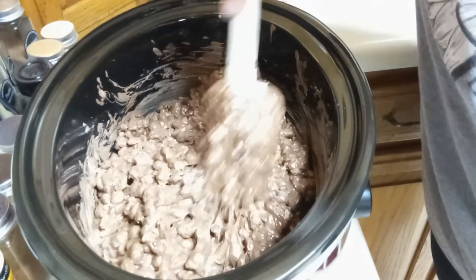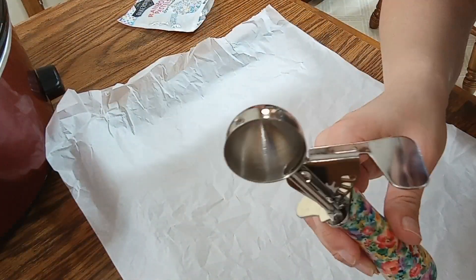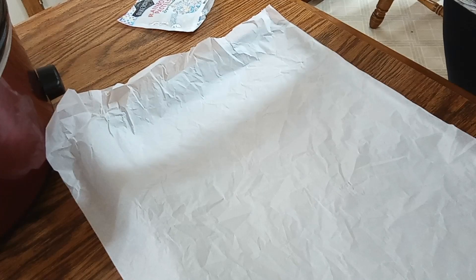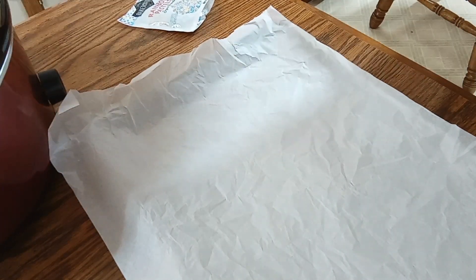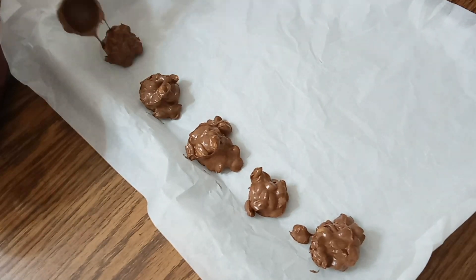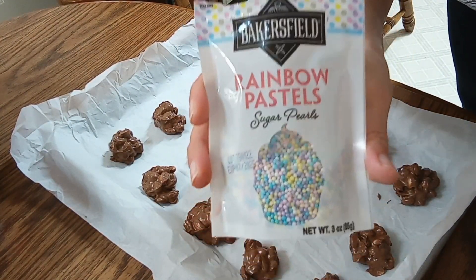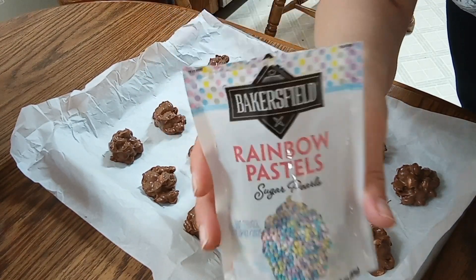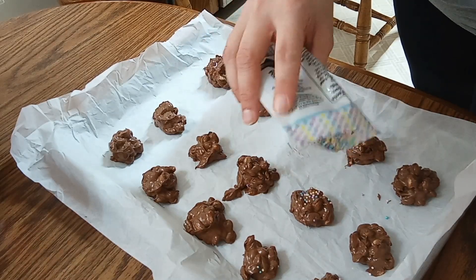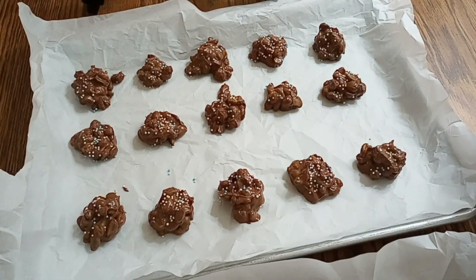The candy is almost done. I've got my little cookie scoop — this is a tablespoon cookie scoop — and we're just going to bring it into the candy and then just plop it down. If you want, you can add some sprinkles for a little extra flair and a little extra crunch. The first couple of batches are just chilling out.